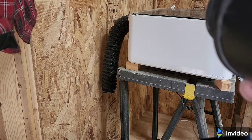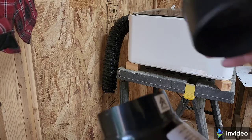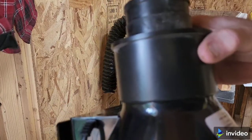This is a friction fit, so I'm going to put a little tape around here — a little HVAC tape. And that's going to make it more of a friction fit because it'll just come off otherwise.